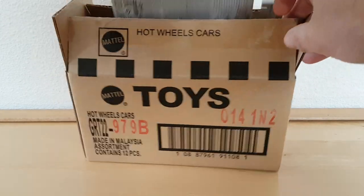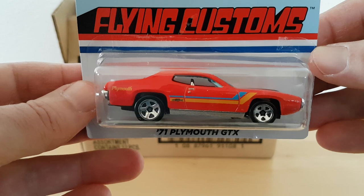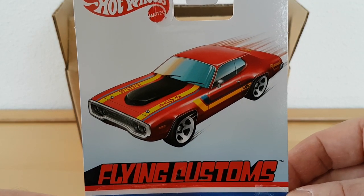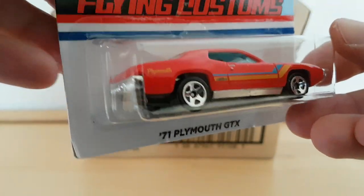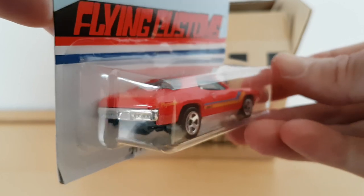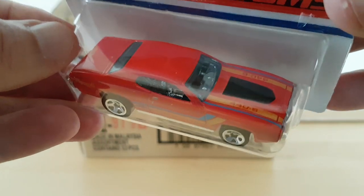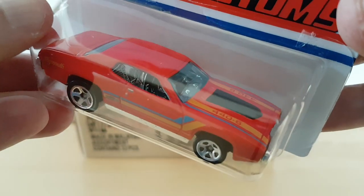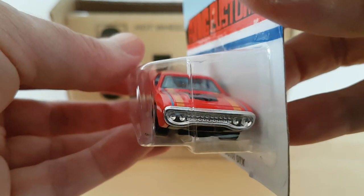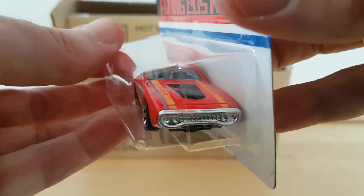There you have your Plymouth GTX from '71 in a nice orange-red color. There's the art, with the regular wheels. The back of the car. Blue tinted windows. There you have your hood with the 440. And there you have your grille — typical GTX grille. This is a nice one, I do like this one.